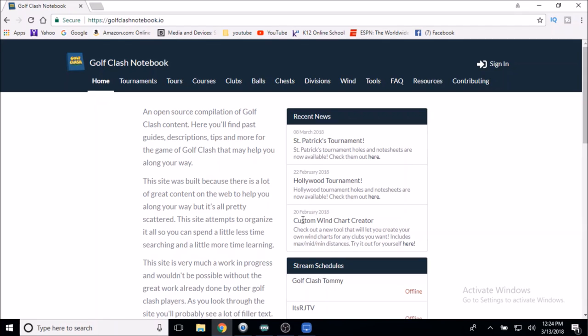Hello everyone, welcome back to It's RJ TV. We're talking wind rings today, but this isn't your typical wind guide rings video.